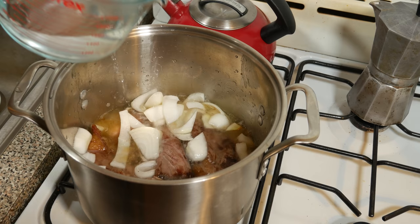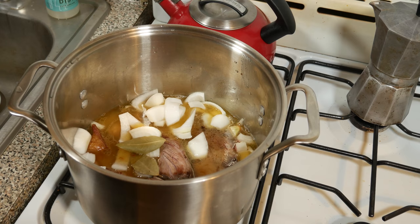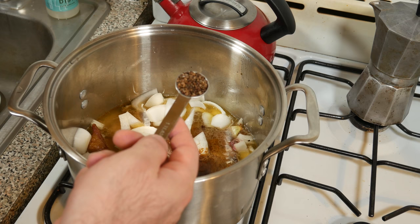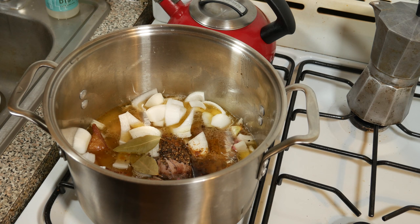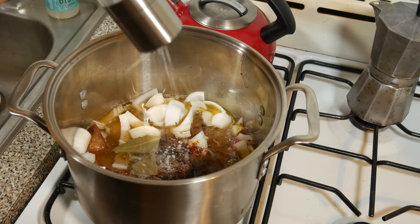Now I'm going to cover that up with just enough water to cover it. I'm going to throw in a couple of bay leaves, a quarter teaspoon of ground cumin, an eighth teaspoon of ground clove, quarter teaspoon of ground cinnamon, a teaspoon of cardamom pods or seeds. You can use pods and just crush them open. One little vial of saffron, some pepper to taste, and some salt.